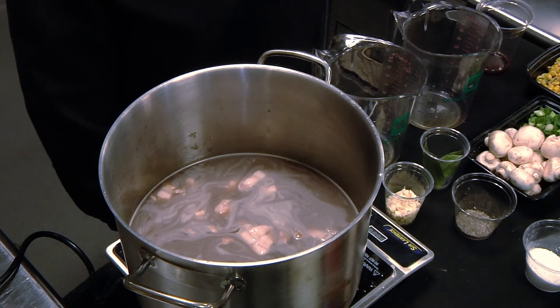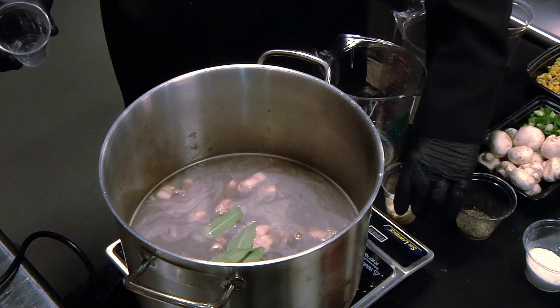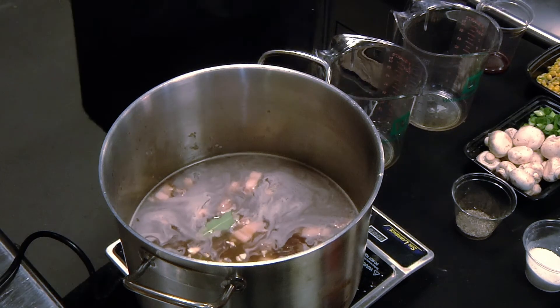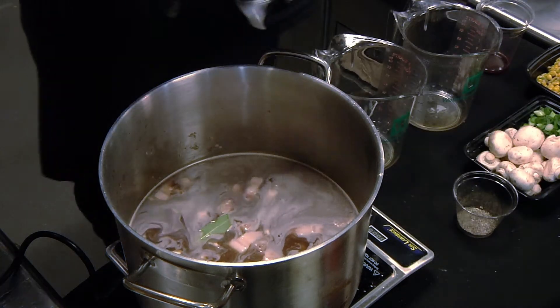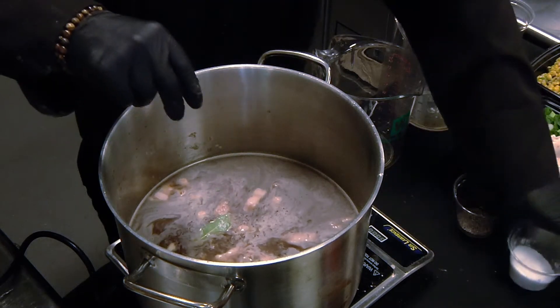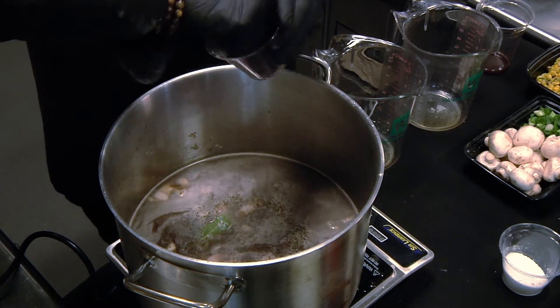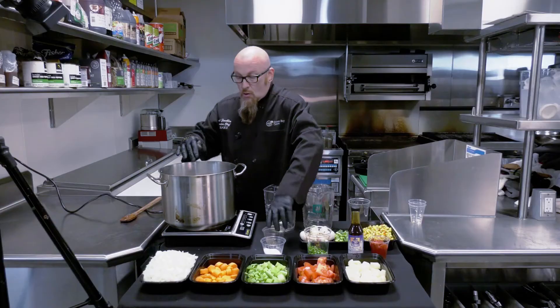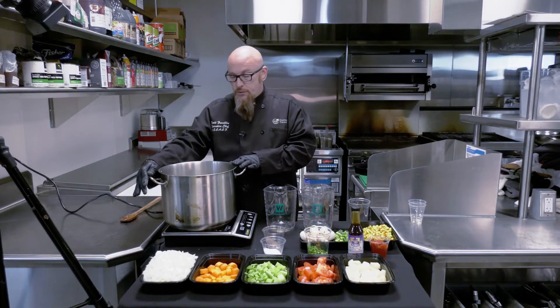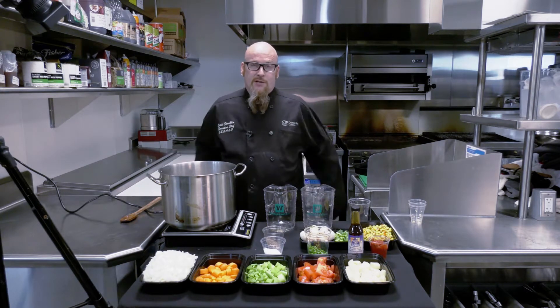At this point we're going to add our bay leaves, fresh garlic, and a little salt and pepper to the stew. We're going to bring this to a boil, reduce it to a simmer, and simmer it for about two hours until the meat is all tender.